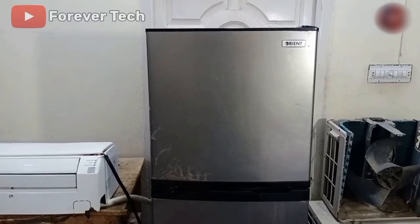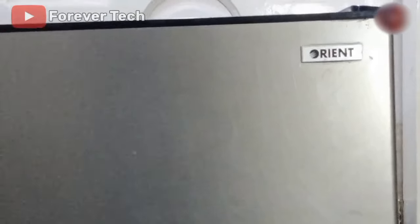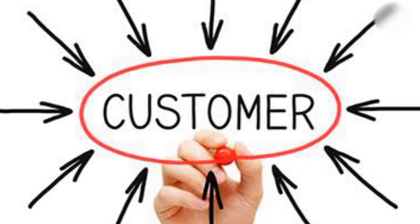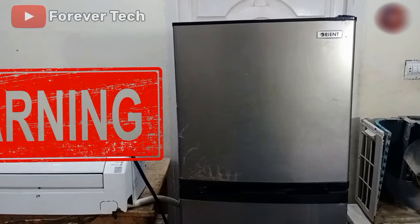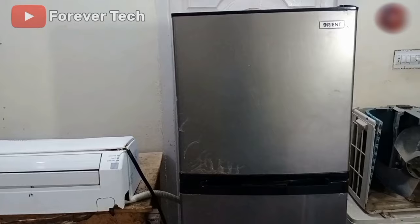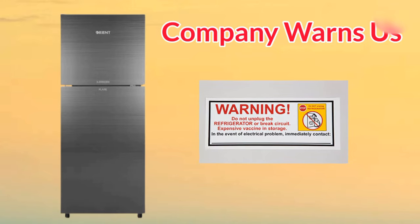Friends, in today's modern world, a refrigerator or freezer is the need of every home. We have an Orient refrigerator which is a double door fridge. A customer has brought this refrigerator for repair, and in this refrigerator we have some warnings to show you. First of all, let me show you the warnings the company gives us.